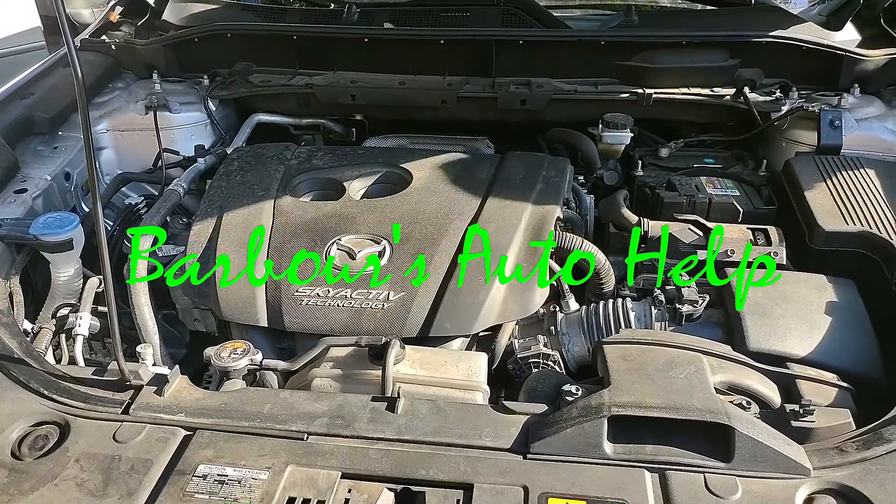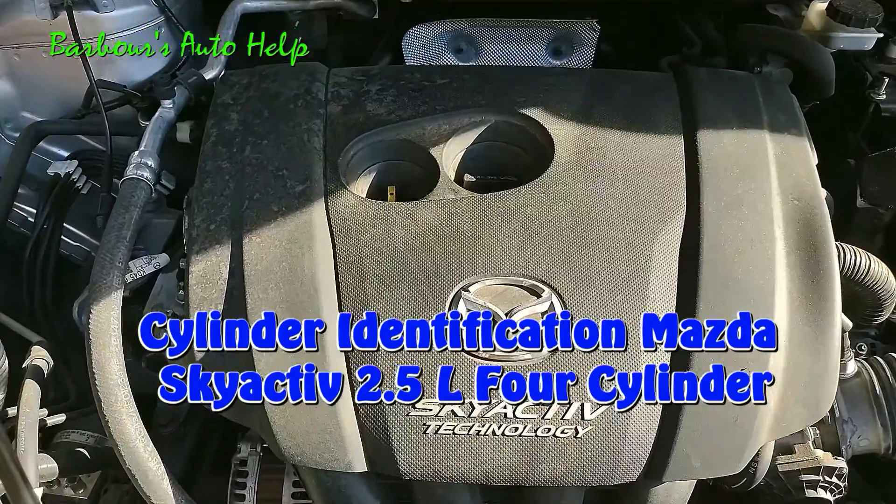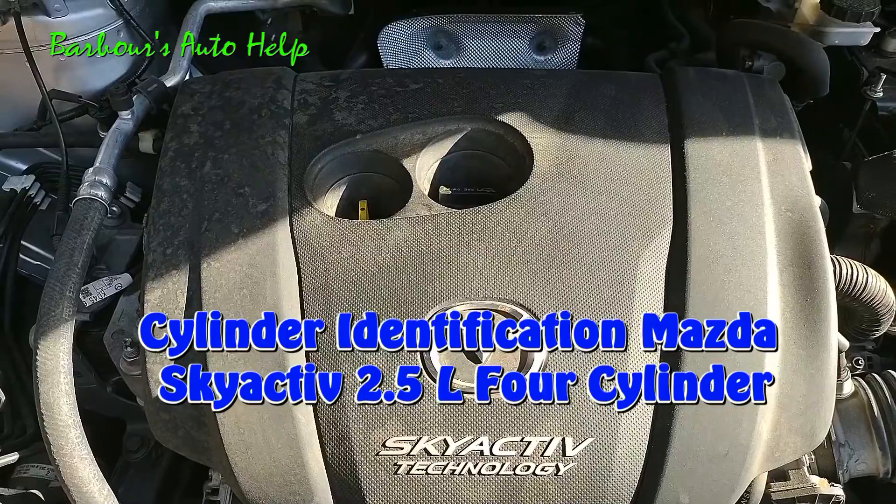Hey, what's going on folks? This is Keith and you're watching Barbara's Auto Help. Thank you so much for watching. In this video, I'm going to be going over the cylinder identification on a Mazda Skyactiv 2.5 liter four-cylinder.